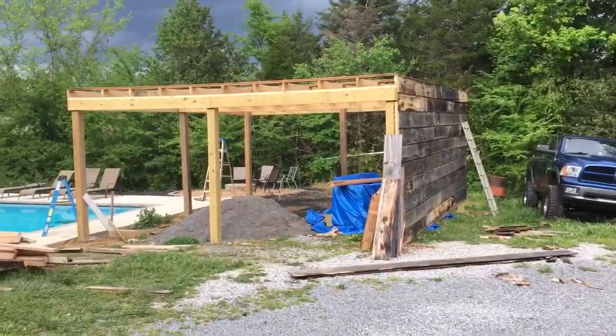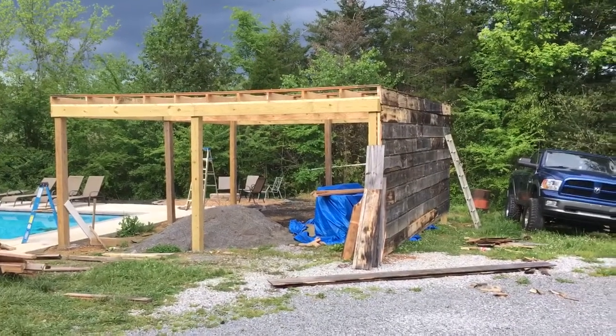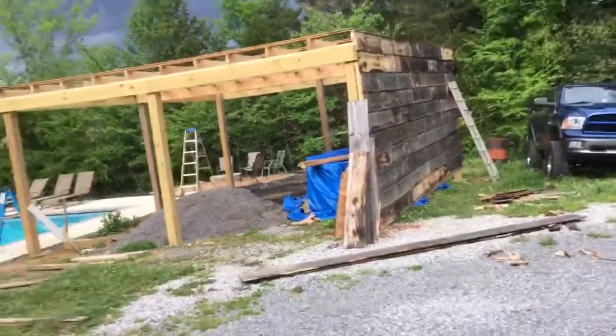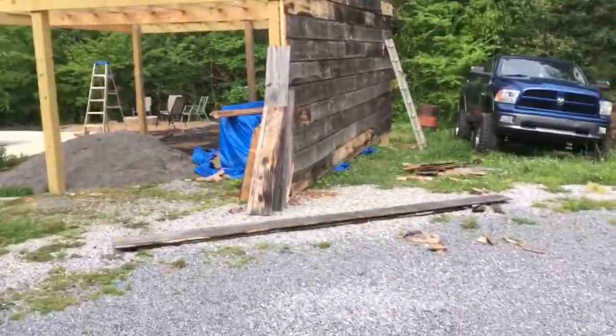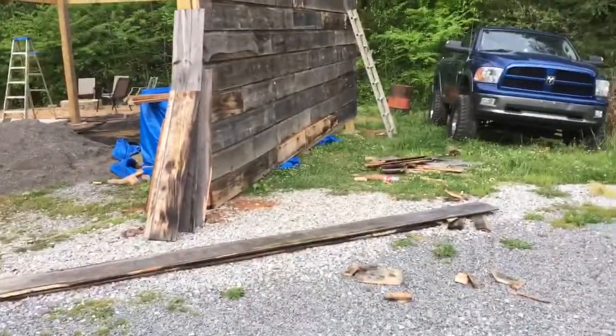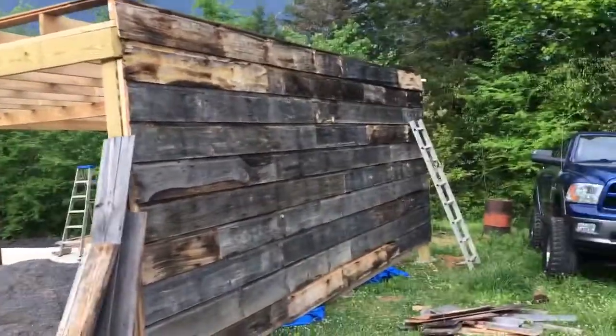Hey guys, just going to show you an update — part four of the pool house build, do-it-yourself pool house. We tore down that building back there and I've been busy taking all the siding off and the two-by-fours. It was loose and everything, so I got the siding put up on this building.